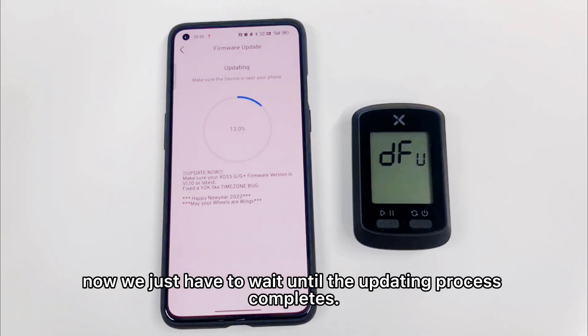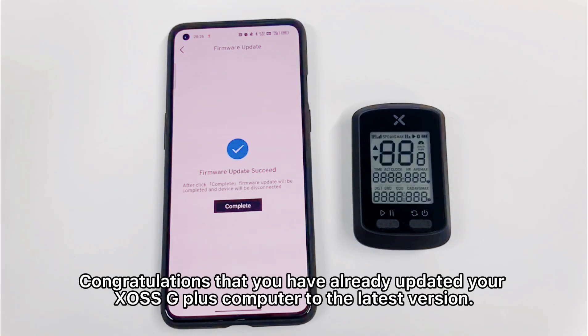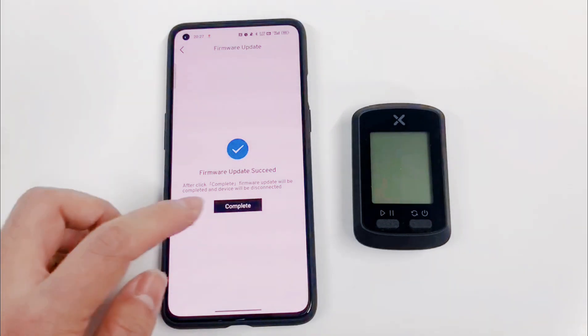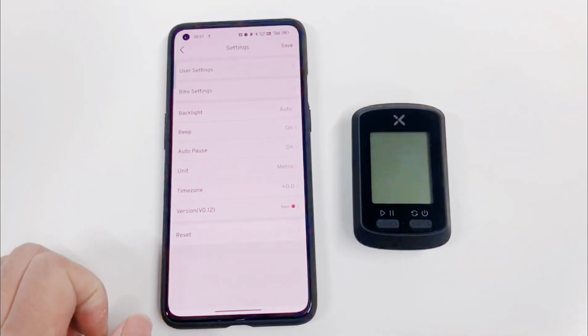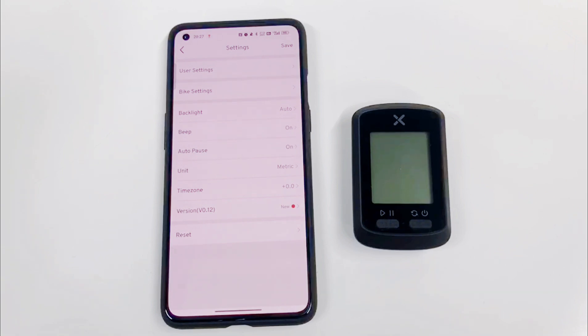Now, you just have to wait until the updating process completes. Congratulations, you have already updated your XS G&G Plus computer to the latest version. Now, you're going to hit complete, and now you can use your computer to enjoy your ride.